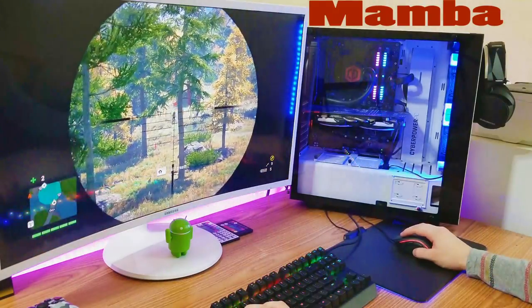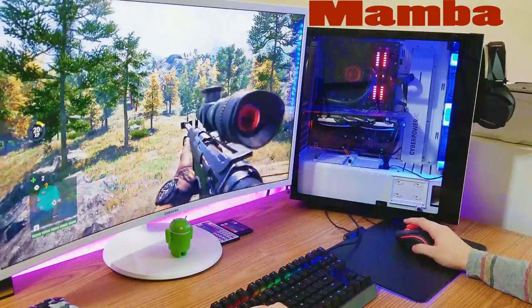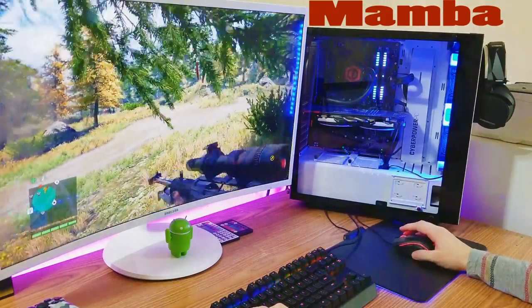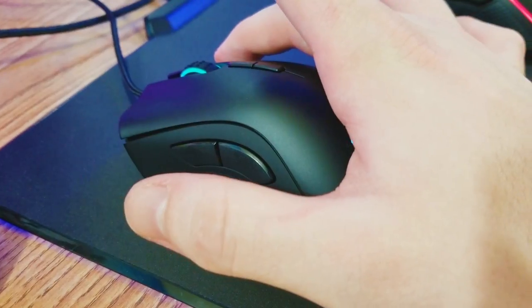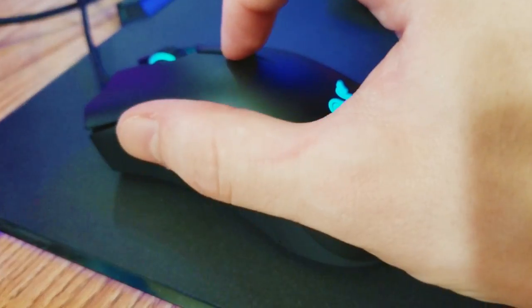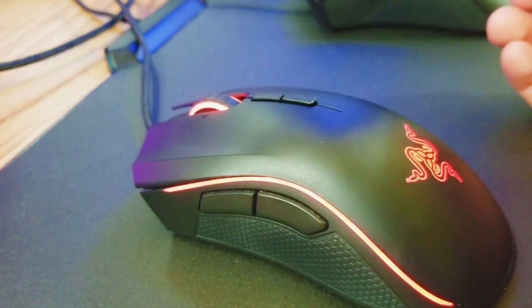Both have the Chroma 16.8 million color options, though the DeathAdder does not have the wave lighting mode. Both have braided cables, both have DPI buttons at the top, and both have Razer's mechanical switches, which are very clicky but not too loud. For those of you wondering what it sounds like, here's a quick sound test — first for the DeathAdder Elite, then for the Mamba Tournament Edition.